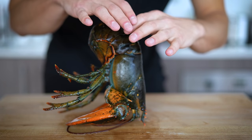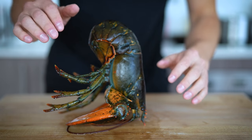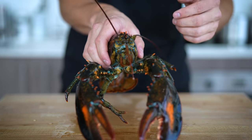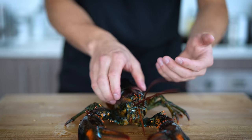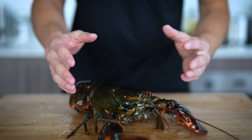I just want to quickly show you that he's totally fine and how quickly this lobster will wake up once I put him back down. Now this lobster is totally fine — it's like nothing ever happened. He's back awake, his antennas are moving around. And now without further ado, let's go ahead and make our sushi.